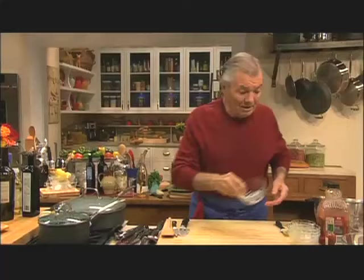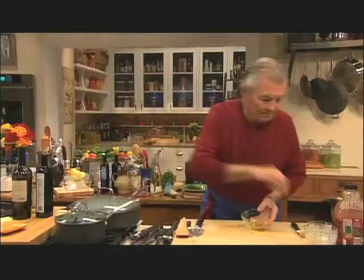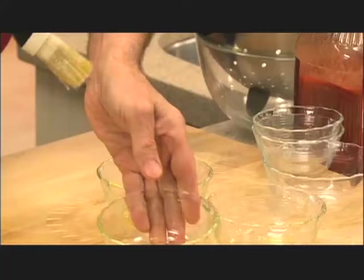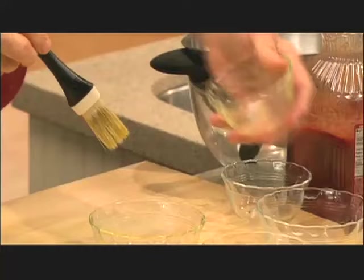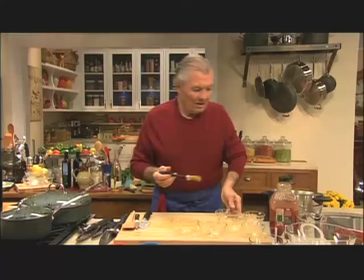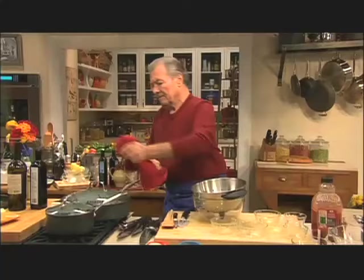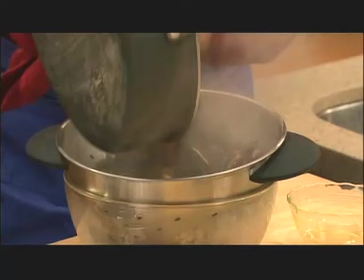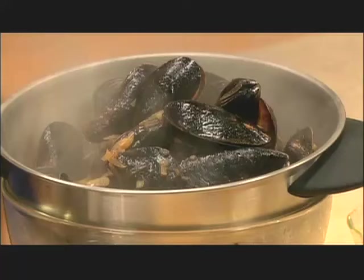We're going to serve them in this. I'll put a bit of oil here. One of those per person is more than enough as a main course. In fact, when you want to do a first course, those are ideal — about half a cup each. I think the mussels are cooked enough. We'll drain them here.